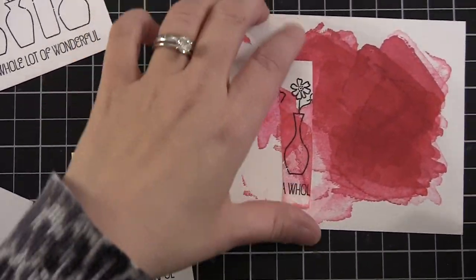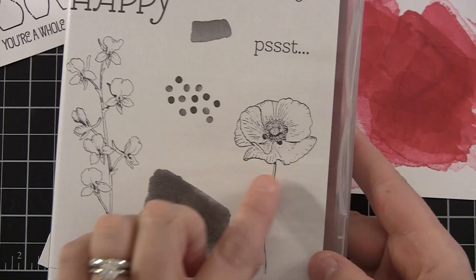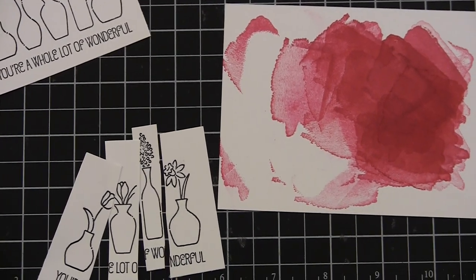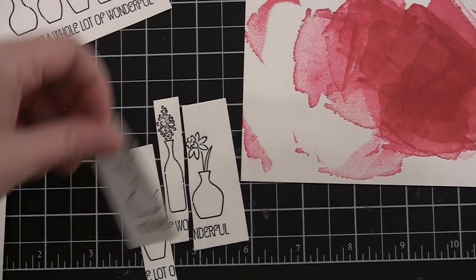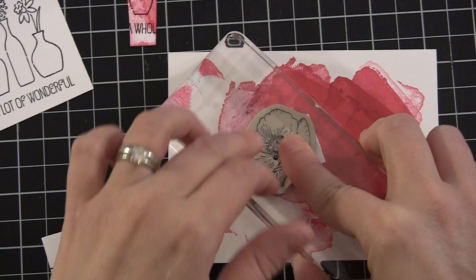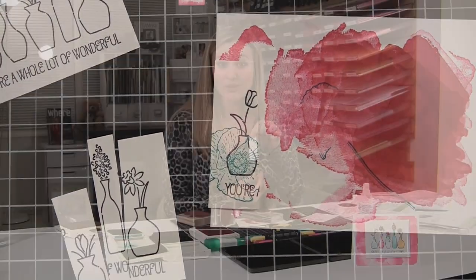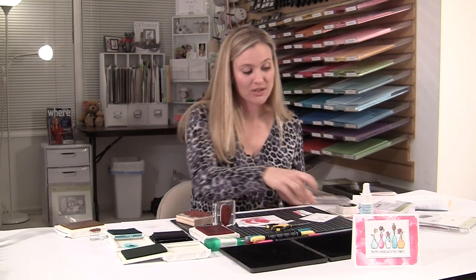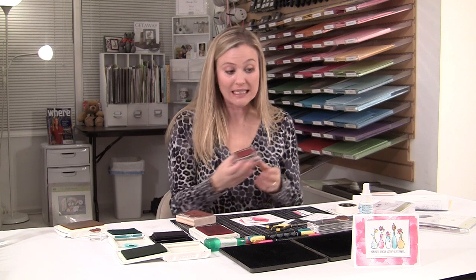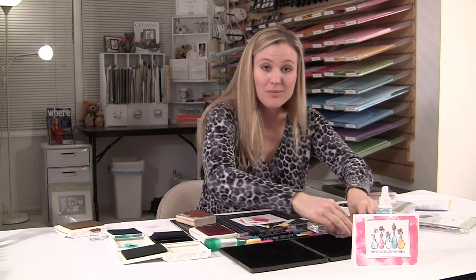Inside the Happy Watercolor stamp set there's this fabulous flower. I thought that flower would be so cool as one of the vases — kind of like it was coming off the side of the vase. So I picked up my Bermuda Bay and found the vase I'd like the flower on, then just stamped my flowers straight down and straight up. Now it has a really pretty flower. I can also see adding glitter to that — you can take a two-way glue pen and add some glitter. It would look really cool. The next thing I'm going to do is clean the Melon Mambo off my stamp and go to Crushed Curry.